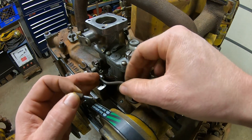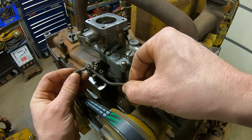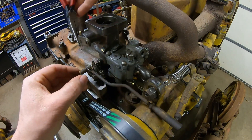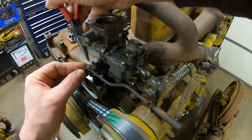The governor linkage gets hooked up to the throttle plate now. It just uses this really long pin, and a small cotter pin keeps it in place.